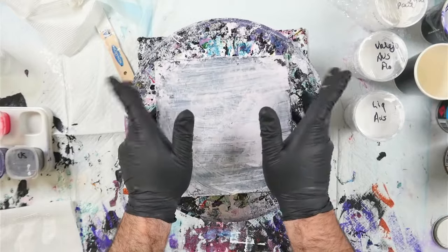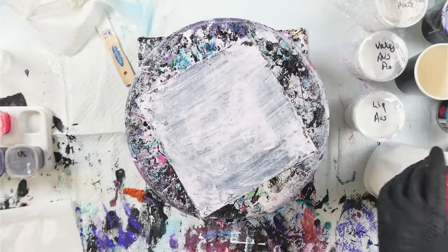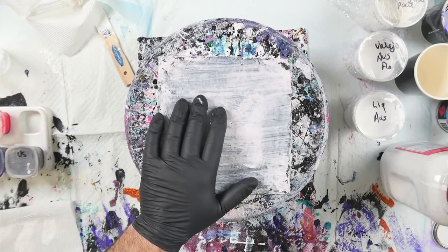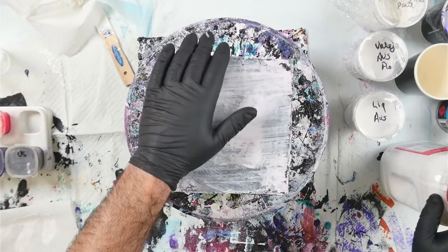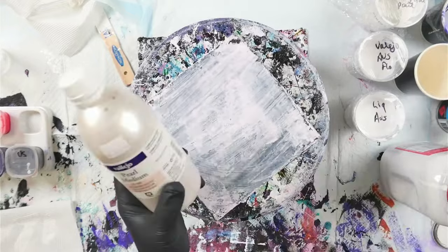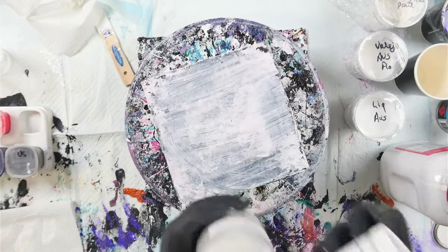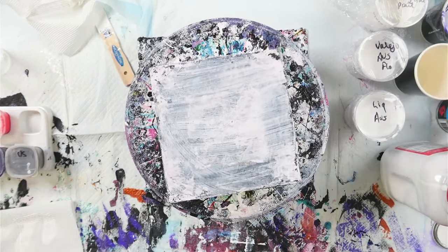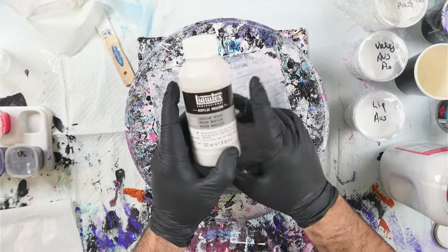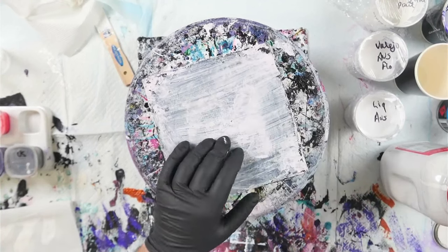Today we are going to experiment with cloud pours. I have several different pouring mediums that I want to try, and I'm really excited. I've had a couple of ideas of what we could use for cloud pour mix here in Australia. I have some American Floetrol that Billy sent me, Australian Floetrol, and from America I managed to get some satin enamels and Vallejo pearl medium — these are the ones you'd normally use for a cloud pour. I'm using Tiffany Bergeron from Willoughby Studios' recipes, and she says Liquitex iridescent medium also works, which we can get here in Australia.